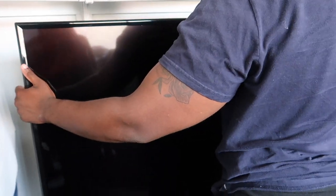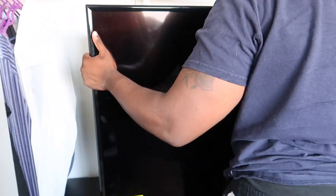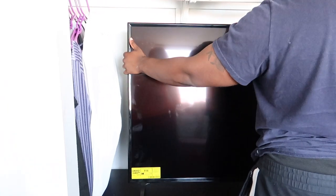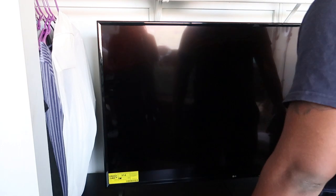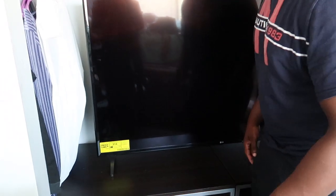Did you plug the cord in yet? Nah, not yet. You see what I'm saying? That's not right. Yeah, yeah. What the heck are we doing? I mean, it's cool. I'm gonna touch it and see how I'm gonna do this.